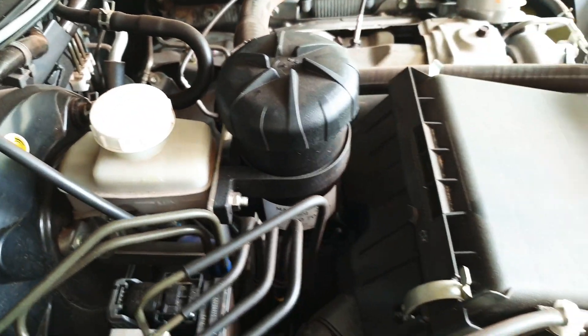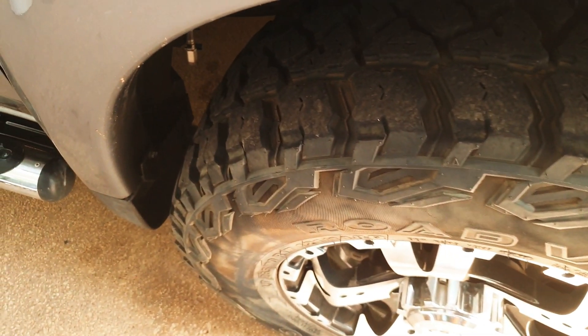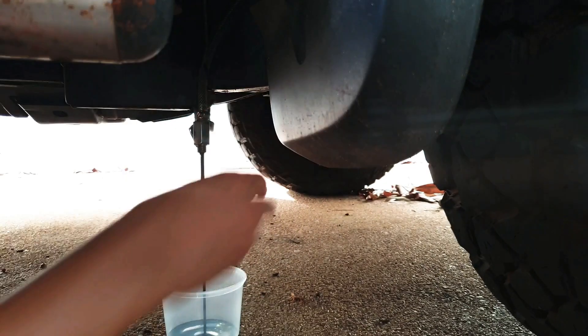I've attached the draining hose just below it. I run down the hose below the engine and zip tie it to the body frame. Let's start draining it and let's see how much oil we collect.